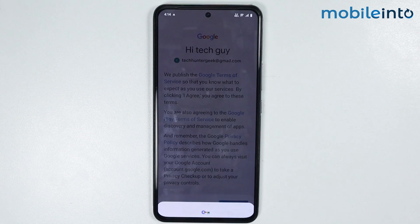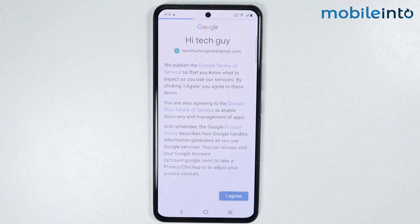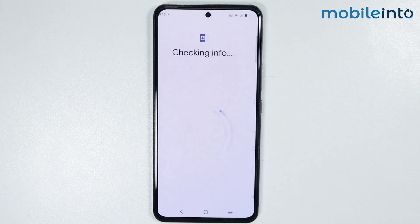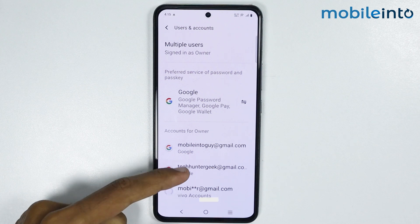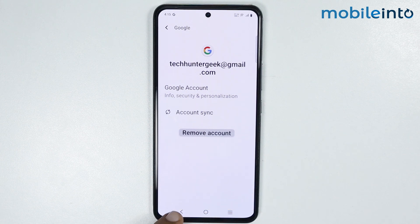Now from here, tap on Continue and tap on I Agree. And as you can see, this is how you can add another Gmail on any Vivo phone.